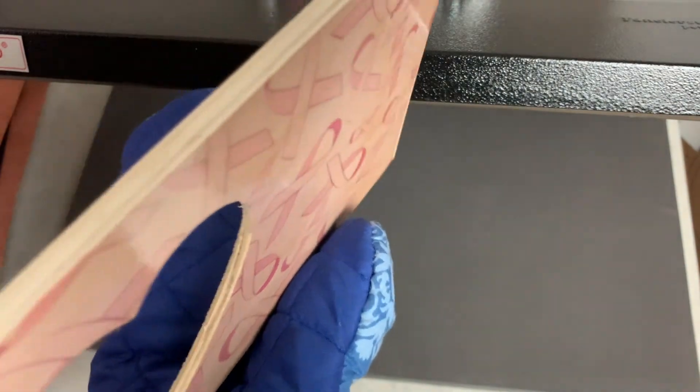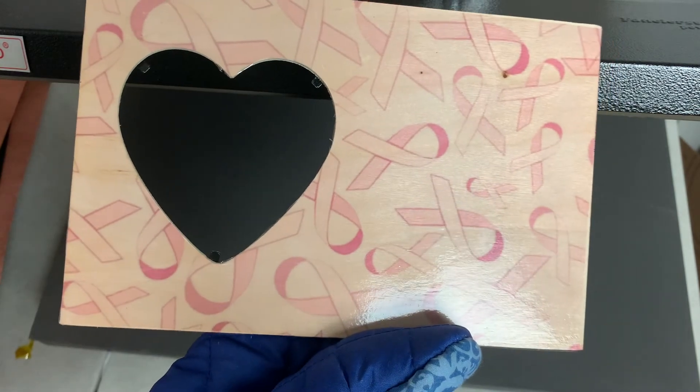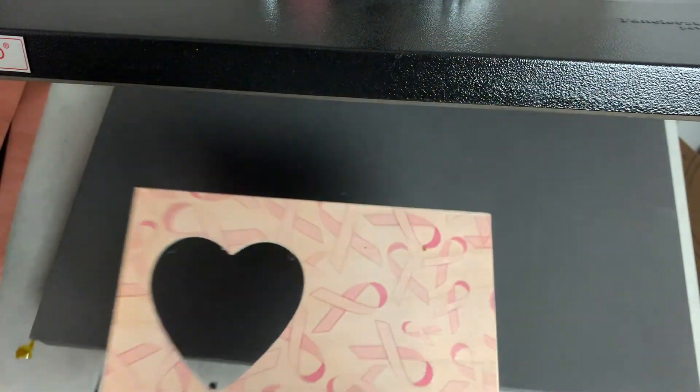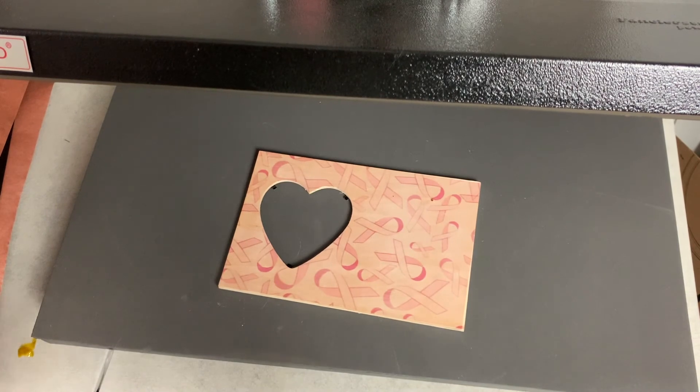Just a really cute picture frame from the Dollar Tree that's been sublimated for Breast Cancer Awareness Month. Just a quick little video — don't forget to give this a thumbs up if you guys enjoyed it. If you have any questions, leave them down below. Thank y'all so much for watching, talk to y'all later, bye!